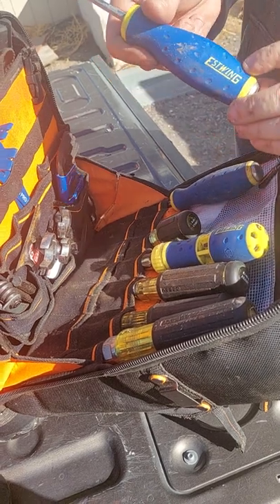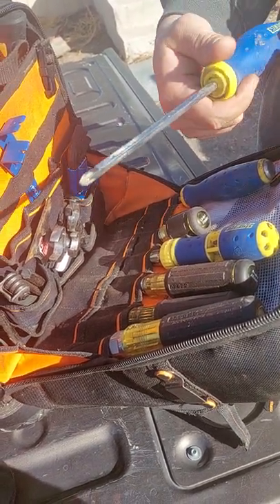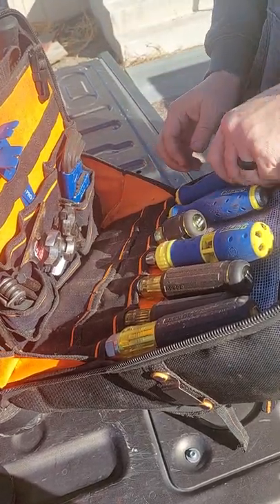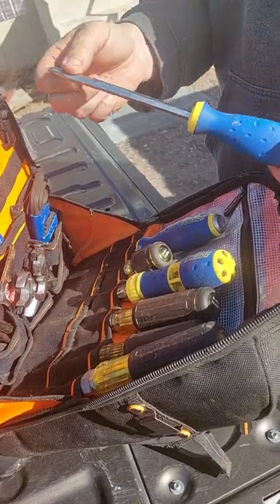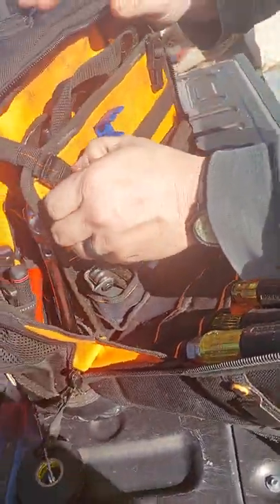This came as a set with the Fit Wing — this is the Est-Wing. This is the Phillips and this is the flathead. I don't use it as a screwdriver — I use it like a chisel or to separate things. You're not supposed to, it's technically unsafe, but hey, you do what you got to do.